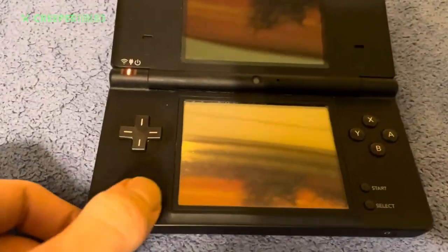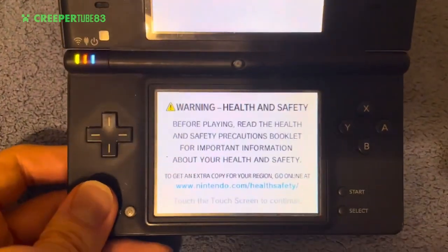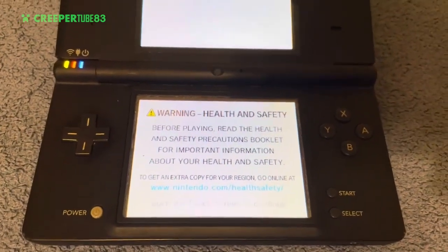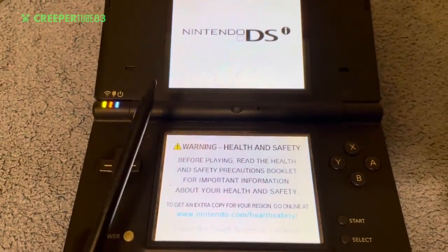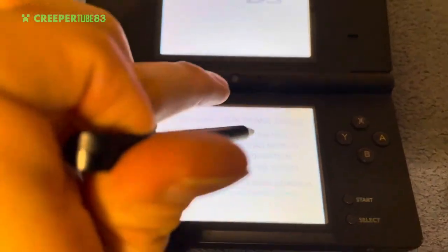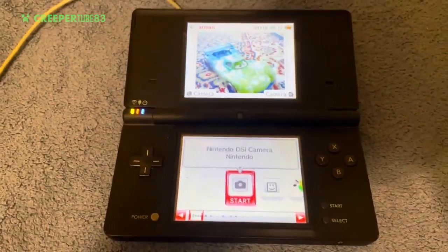Now let's turn it on and see what's going on. 'Nintendo DSi Warning — Health and Safety: before playing, read the health and safety precautions booklet.' Yeah yeah yeah, I've heard that one before. Since I don't have a proper stylus pen, I'll just use this pen — or touch the screen with my fingers — why not both? There we go, Nintendo DS, here we go!